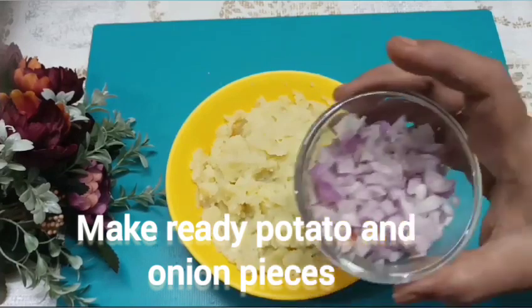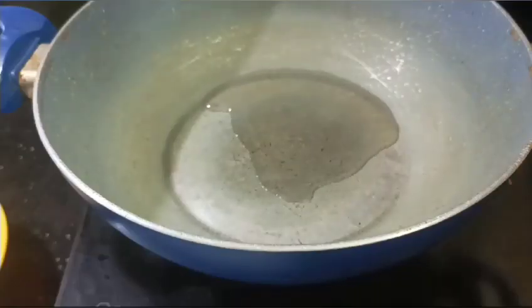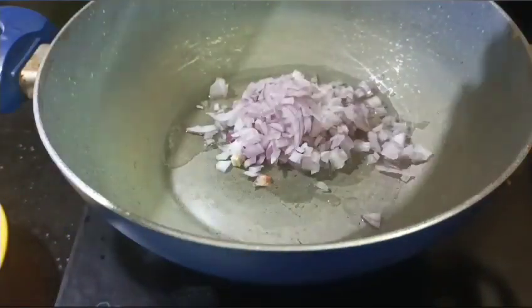Put the mashed potatoes and onion pieces ready. Add a tablespoon of oil and a tablespoon of sugar.